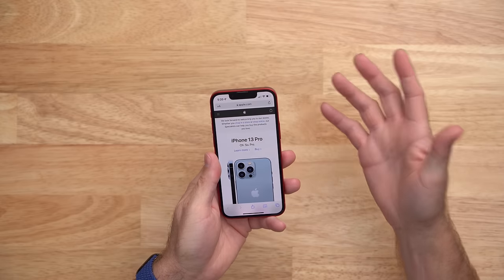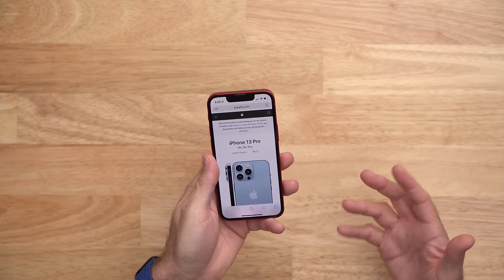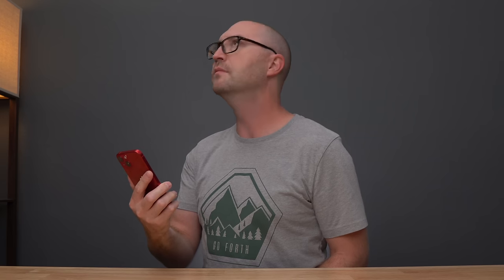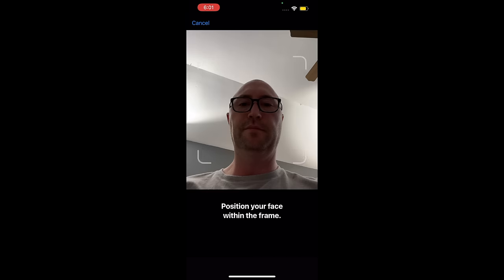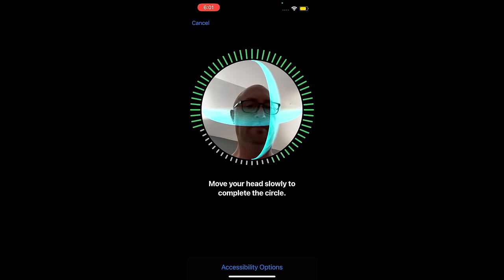Face ID seems to be no different than previous versions. It still unlocks at a reasonable speed and I find it to be extremely reliable in most situations. I know some people have issues with Face ID so I have two quick tips. First, when scanning your face, hold the iPhone about chest height where you will usually be unlocking it instead of parallel to your head. Second, scan it again using the alternate appearance option, which is kind of like adding another fingerprint with Touch ID. Let me know below if you have had any Face ID issues and if this helps.